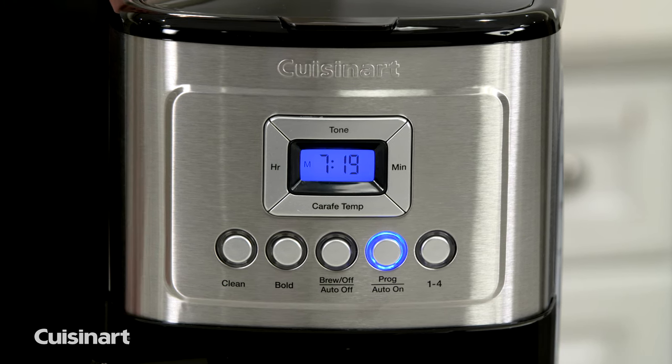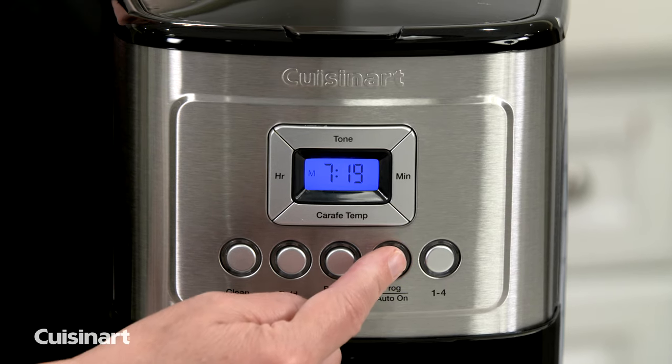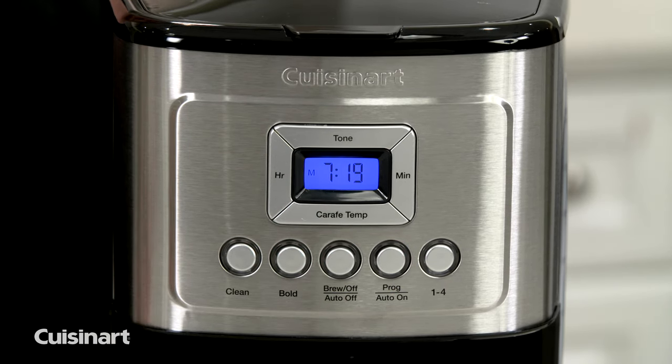To remove it from being auto on programmed, all you have to do is touch the button and the light will no longer be illuminated.